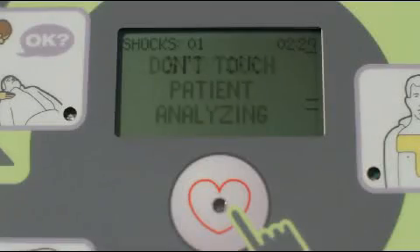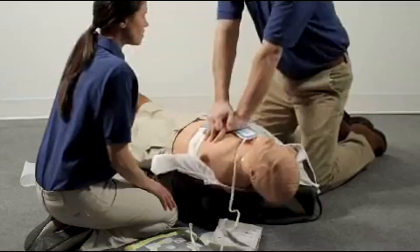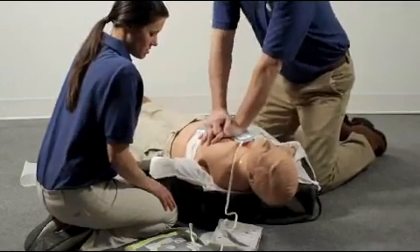If the AED tells you it is analyzing, do not touch the person. If the AED tells you a shock is needed, be sure no one is touching the person before you press the shock button. Continue to follow the prompts and provide CPR until help arrives or the person wakes up.